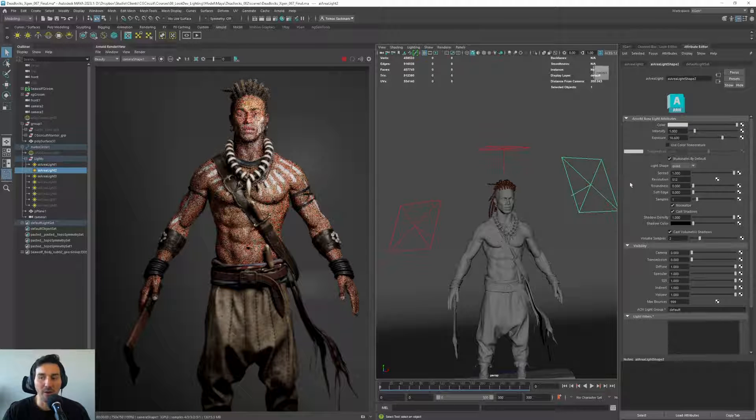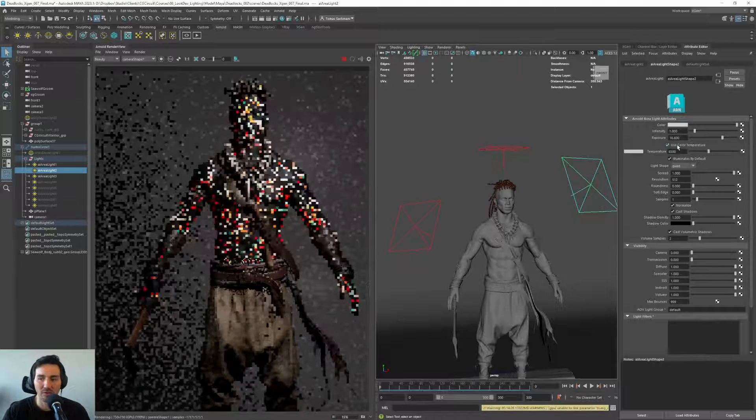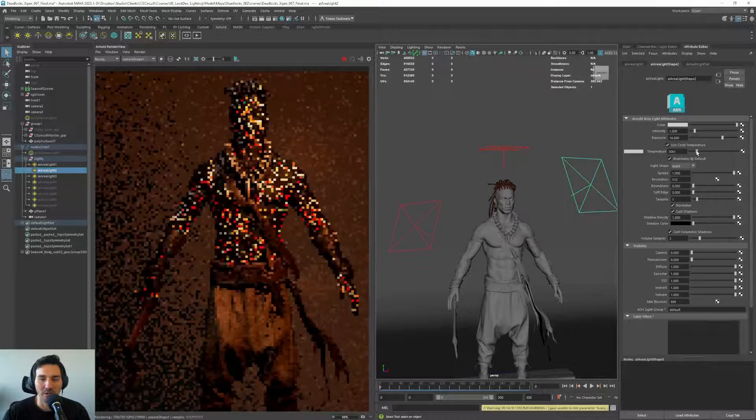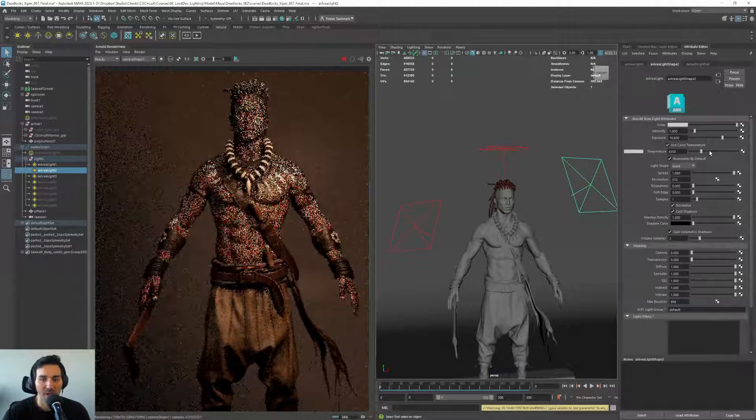Another thing we can start playing with is color — I really like to use temperature. If we go to 'use color temperature,' we can change the temperature of the light. Lower numbers are warmer lights, so if we go extreme you will see it's really warm, and if you go the other way it gets really cold.